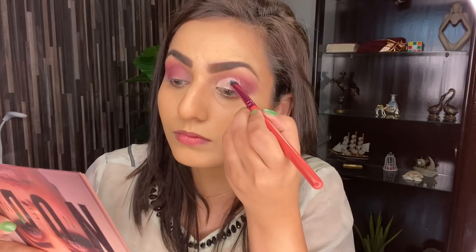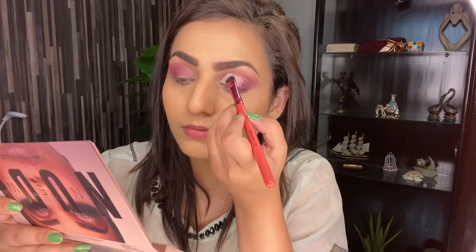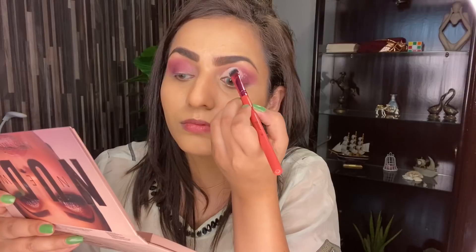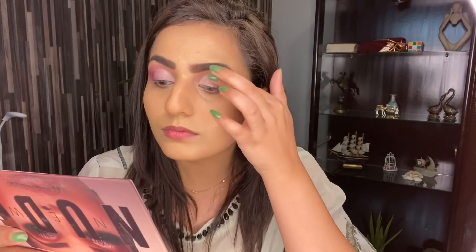Now you can apply the concealer — if you don't apply it, it will not pop up as much. I'm using the same concealer shade which is already in this Miss Rose palette, and I will mention the link in the description box where you can get these products. After this, I'm going to apply this shimmery purple color and you guys can see the pigments. After this, I will apply rose gold glitter from this palette on the cut crease, applying it with my fingers. The glitter and shimmery colors are really beautiful — it's really beautiful glitter in this palette.